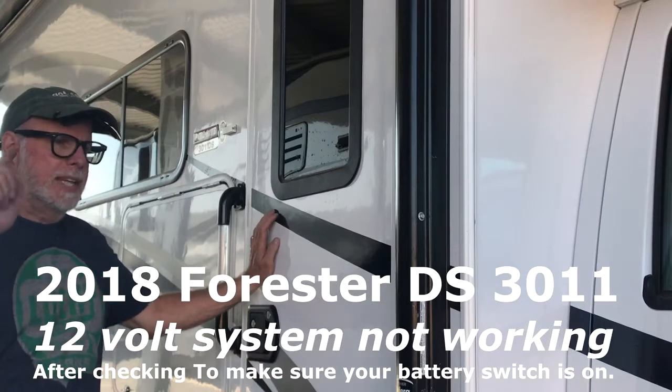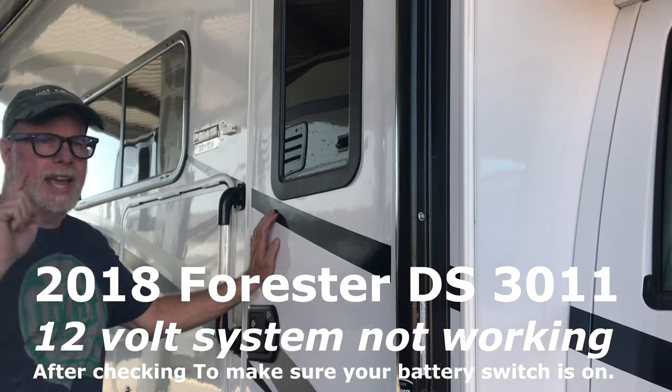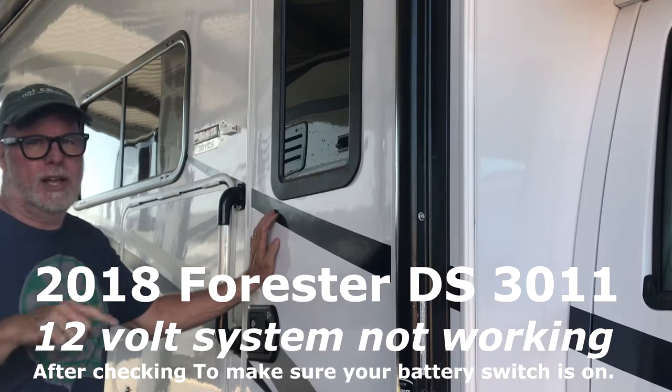Paul Bates here. I want to take you inside this 2018 Forester — I had an electrical problem the other day and I want to share that with you and show you how I solved that problem.